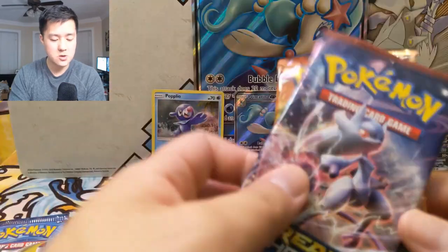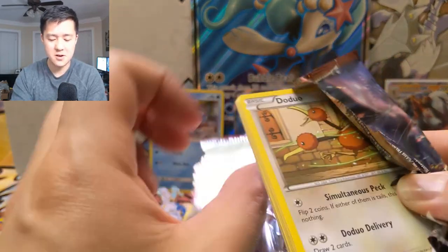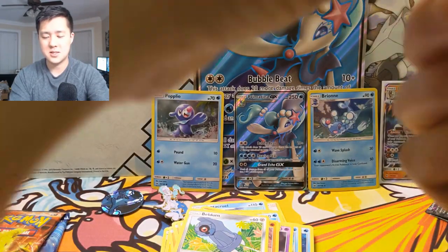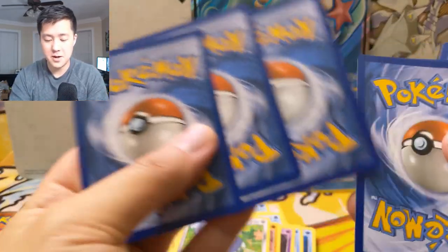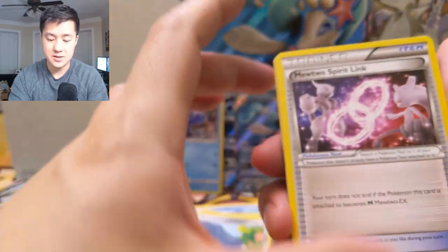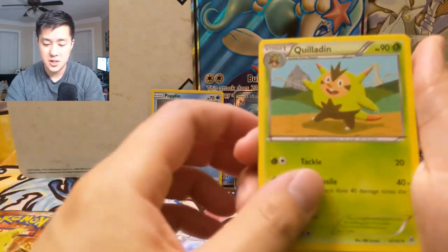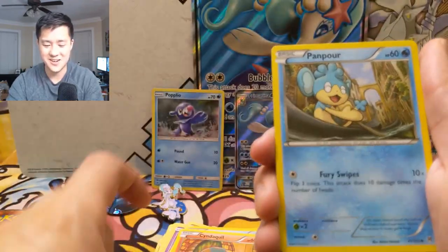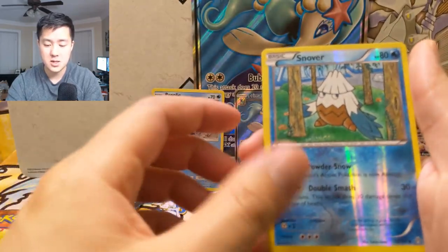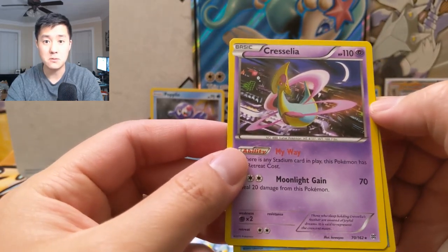Now we're going on to the XY era. I say this a lot, but at first I was very negative towards XY, but I'm starting to warm up — it's nice just to see some different cards after opening a good amount of Sun and Moon. Mewtwo Spirit Link — wouldn't mind pulling Mega Mewtwo — Vanillish, Quilladin, Doduo, Staryu, Simisage — that's a funny art — Phanpy, Froakie, Snow Warn reverse, and then a Cresselia. This is a very strange Pokemon — it looks like a pool float to me.